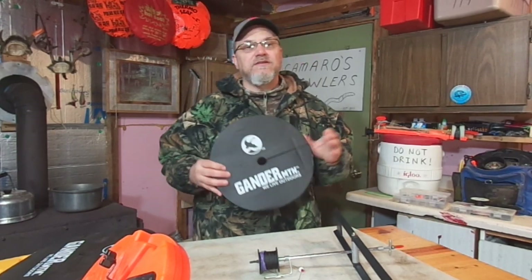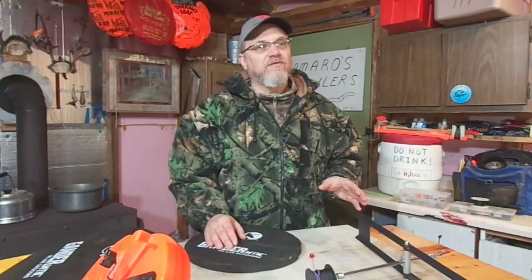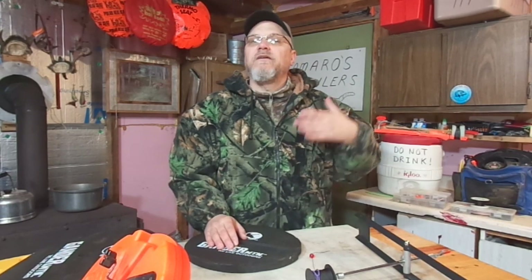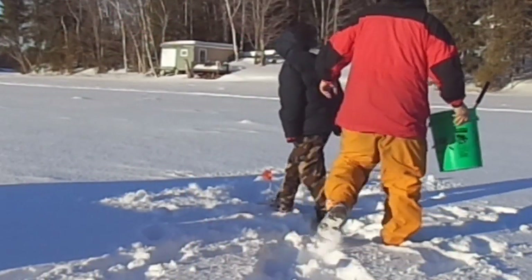Let me explain what hole covers are to some of you guys that aren't too familiar with them. So you're out ice fishing, the temperatures are below freezing, you've got your tip-ups out in the different holes — well, your tip-ups are freezing into the holes. You're getting a layer of ice on the water in the hole and your tip-up's getting frozen.